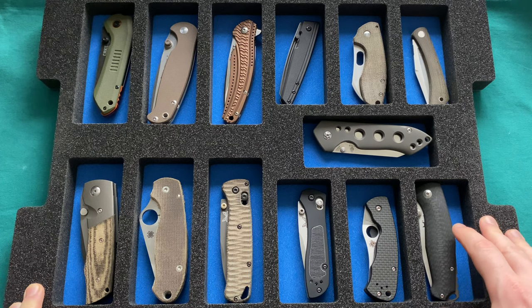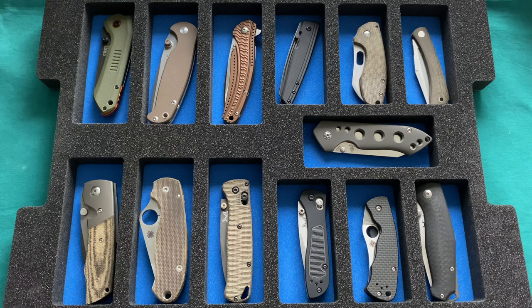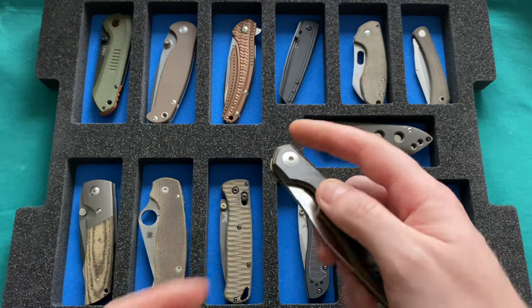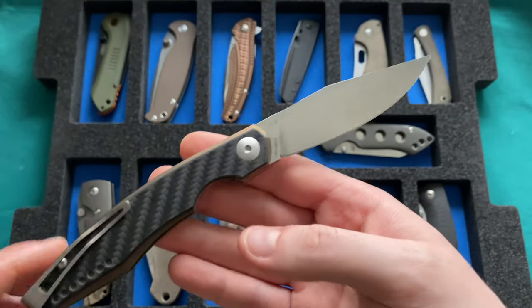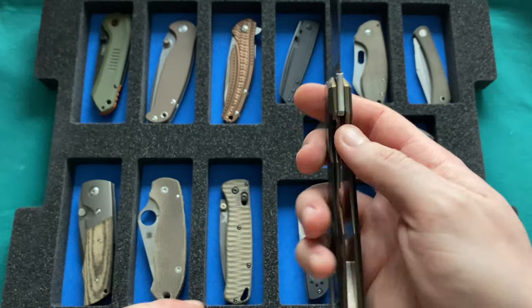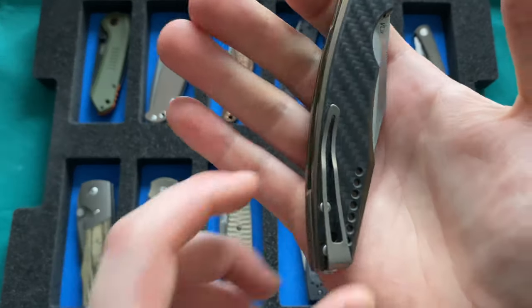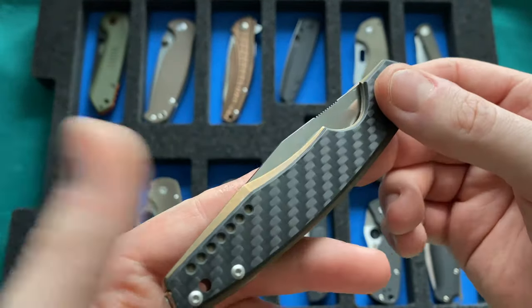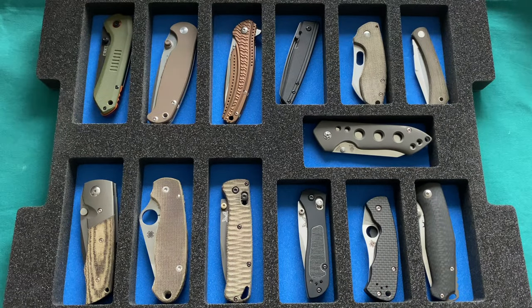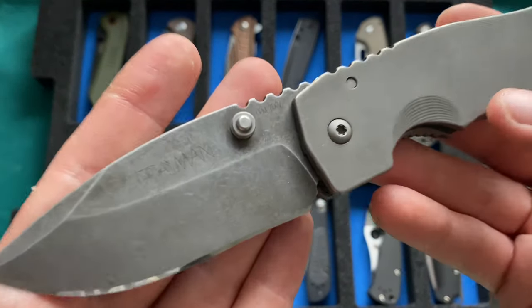Now let's move to the first inlay of the Pelican 1520 — the lowest end tray, just above the EDC gear. First, two knives that haven't found a space here yet: the Viper Knives Blown, an absolutely gorgeous Vox/Nase design with carbon fiber handles, titanium liner lock, and M390 blade — a slender piece with a great deep carry clip. I need to find space for it as another knife may have to go.